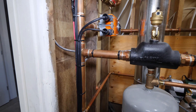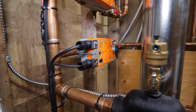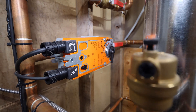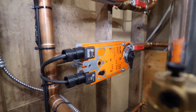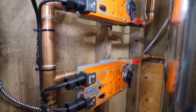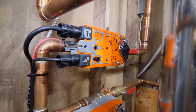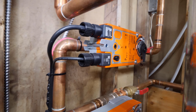These orange devices are zone valves. The lower one controls fluid flow to the basement's in-floor heating and the upper one controls flow to the main floor's in-floor heating. The zone valves are controlled by their own thermostats located in each zone. If there's a call for heat by one of the thermostats, it sends a signal to the zone valve to open and allow fluid to flow to that zone.